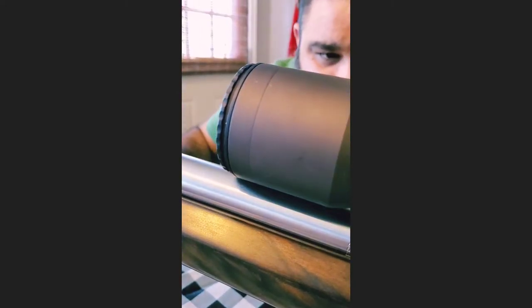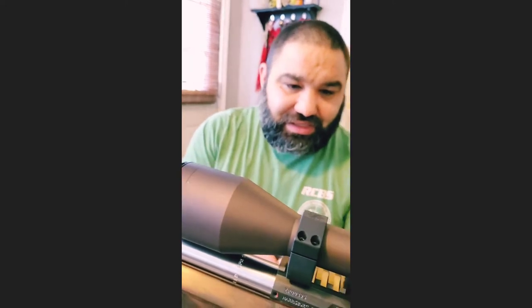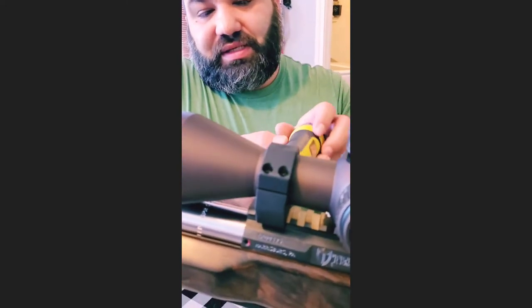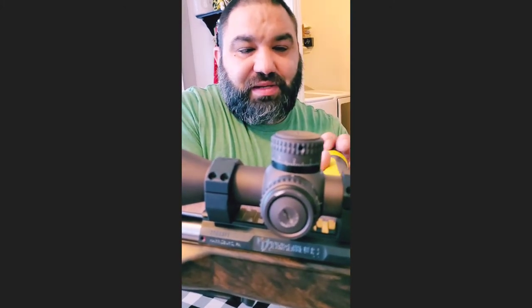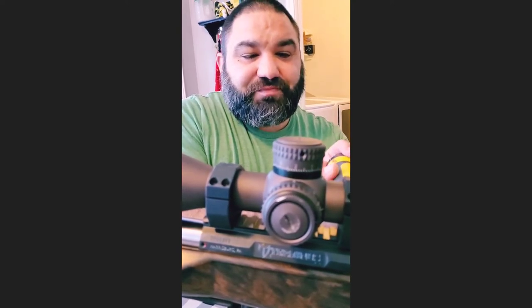Not the ring, but the objective diameter. I have maybe a sixteenth of an inch clearance between the objective and the barrel, and honestly that's a little bit concerning to me. I'm going to text a good friend and ask him what he thinks. Probably what I'm going to do is go from medium scope rings to high rings. I've been taking my time and we're at about nine minutes for almost a complete rifle build, which is pretty cool.